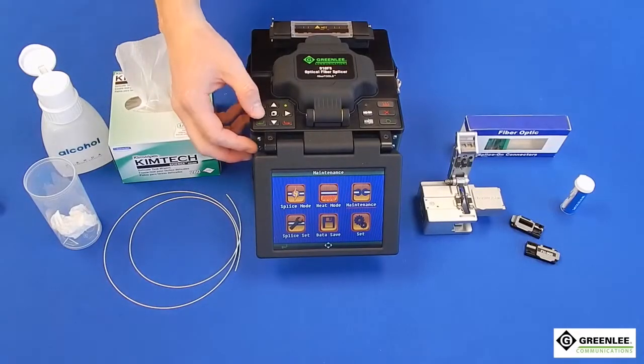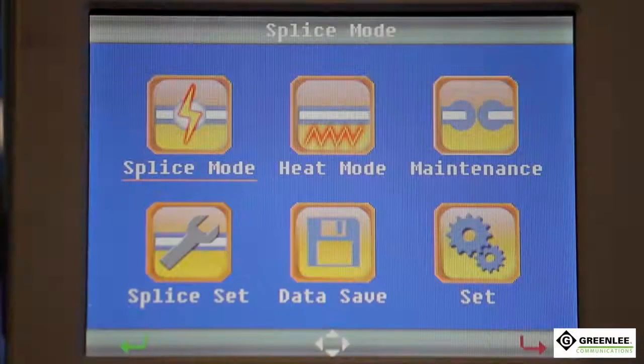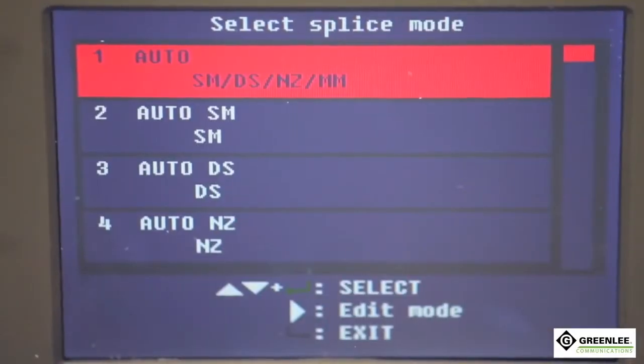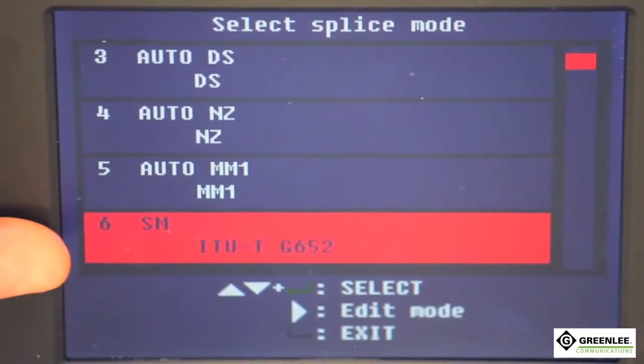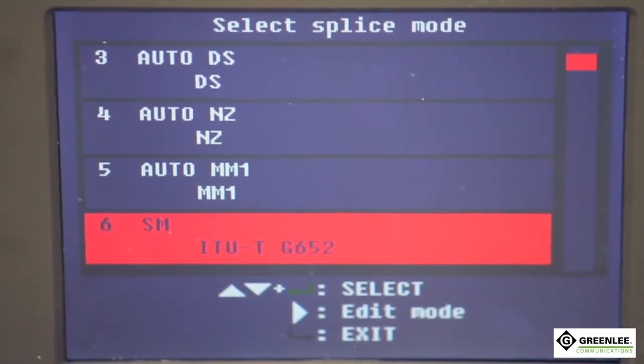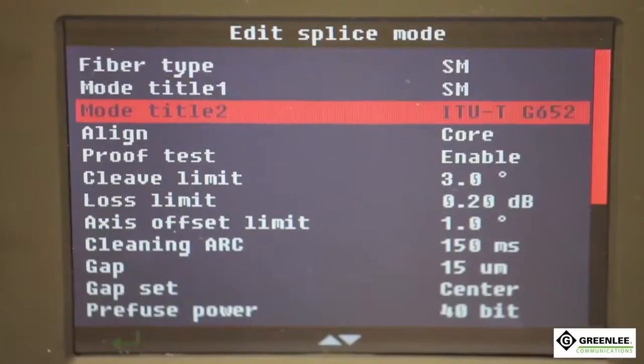From the main menu, select splice mode for the fiber you are using. In this case, use single mode 6 for the single mode fiber we are splicing together. This is the setting for single mode splice on connectors. Enter the splice mode settings and make sure the proof test is set to disable.